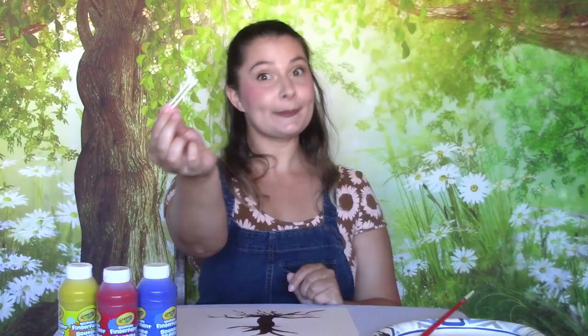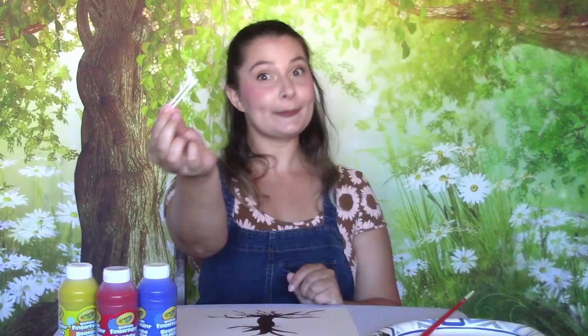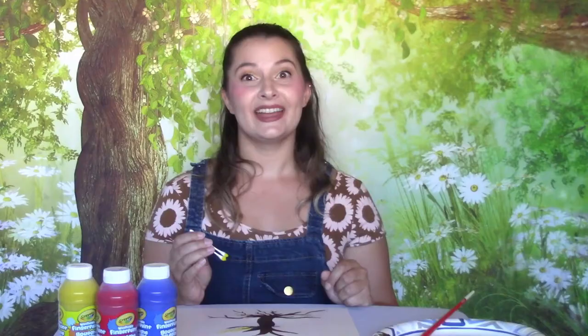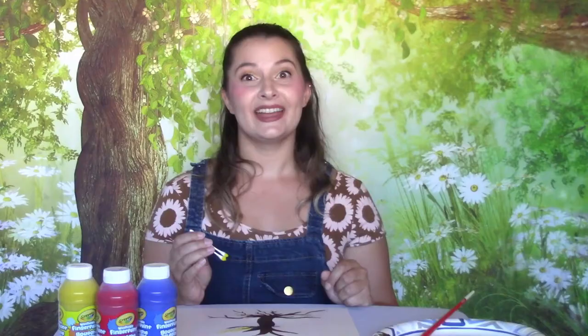Take a couple of q-tips and put them together like this. Dip them in your paint and start making little tiny dots for our petals on the tree. It might be a good idea to just have one color in one area of your tree.